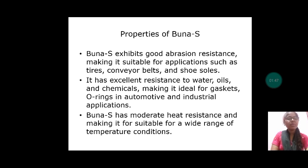Let us discuss about properties of BUNA-S. BUNA-S exhibits good abrasion resistance, making it suitable for applications such as tires, conveyor belts and shoe soles. It has excellent resistance to water, oils and chemicals, making it ideal for gaskets and O-rings in automotive and industrial applications. BUNA-S has moderate heat resistance, making it suitable for a wide range of temperature conditions.